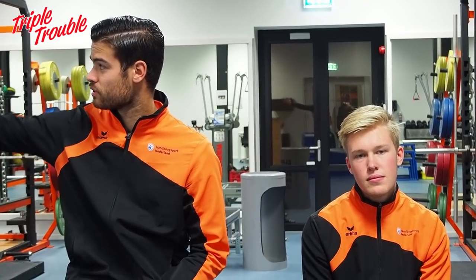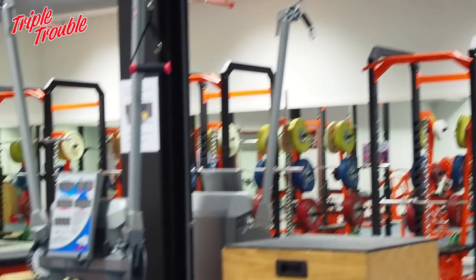We're in one of the three strength and conditioning training halls. As you can see there are a lot of stations you can work out at, do several exercises — bench presses, we have Kaiser machines over here. Basically we have a strength and conditioning trainer that makes schedules for us so we get the most benefit in addition to archery.